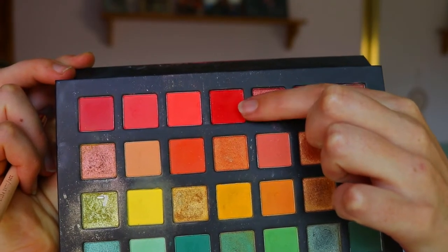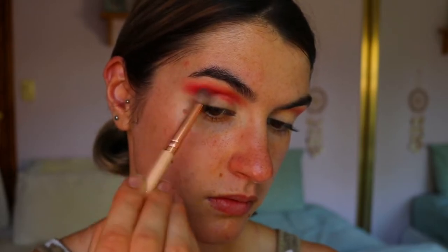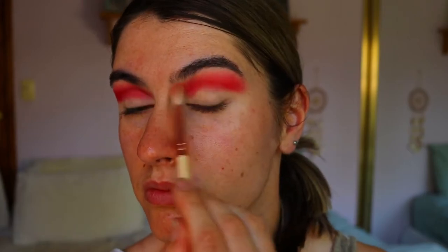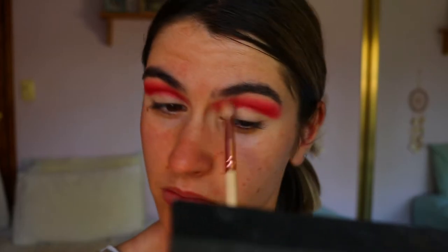To deepen up the crease a little bit more, I'm going in with a vibrant red from the Chi Chi Pride palette on a petite crease brush, taking that right through the crease just under those peachy pink tones to deepen the crease and bring more of that watermelon effect to the lids. I'm keeping it just above the crease — if it gets on the lids it doesn't matter, we'll clean up later. Then I go back in with that fluffy crease brush and those peachy pink tones to buff out the edges of that red.